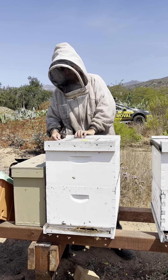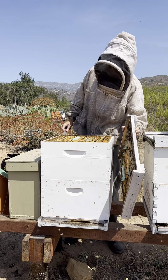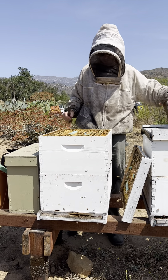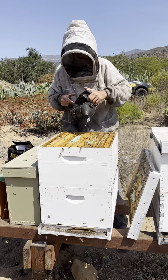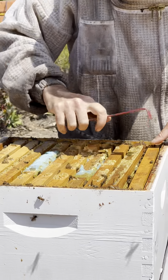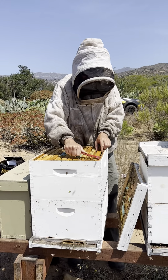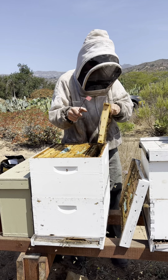This is hive number two — we're going to check it. As soon as I open the lid I'm seeing a whole bunch of bees up top. This one as well is starting to really fill out these boxes. Lots of good sticky propolis on all the frames.